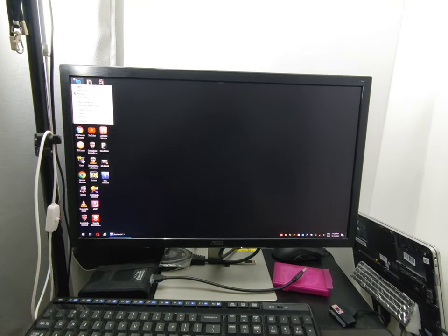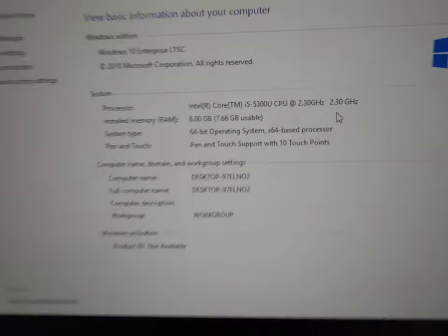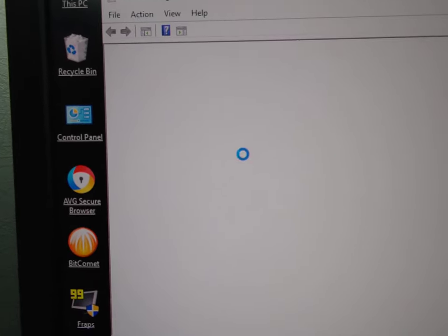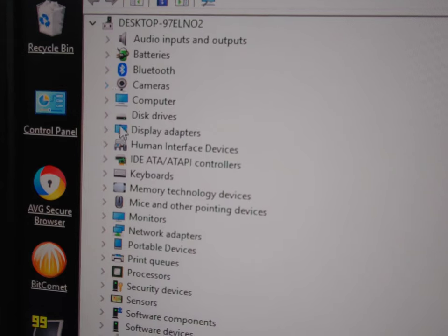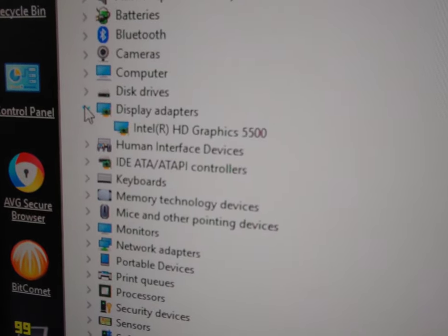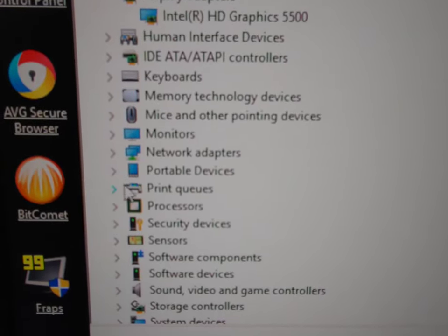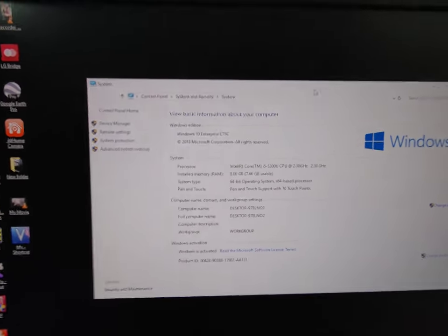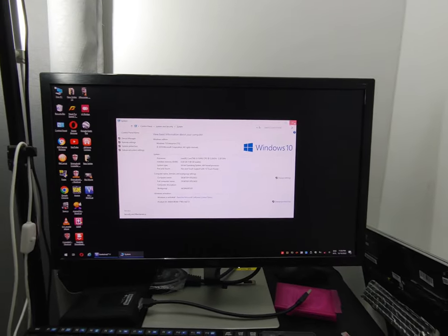Okay guys, so this is an update video. First thing I want to show you again is the computer specification. I've been using it for more than three months now and the specification is still the same. Going to Device Manager — the display is Intel HD Graphics 5500. For storage, there's a 256 GB SSD, and the processor is Core i5, 5th gen. This laptop is called the HP Revolve G3.